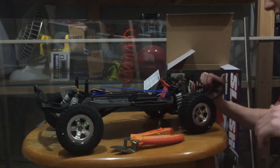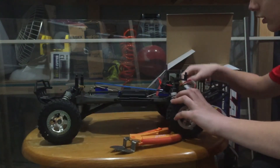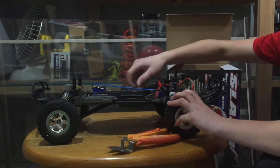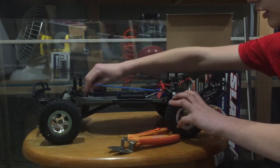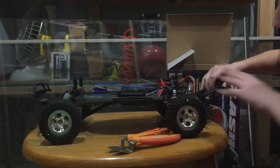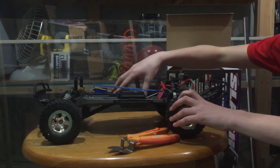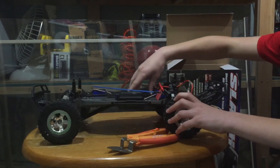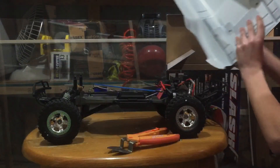This truck is amazing. The motor — it's also got some stuff here, got the antenna, and these pins that put the battery in. This is a really, really, really amazing truck. This thing is so awesome. I'm going to put the body back on.